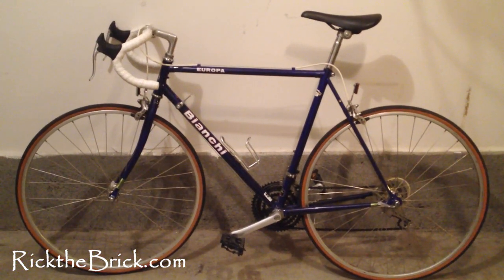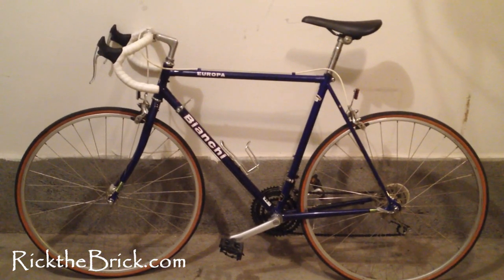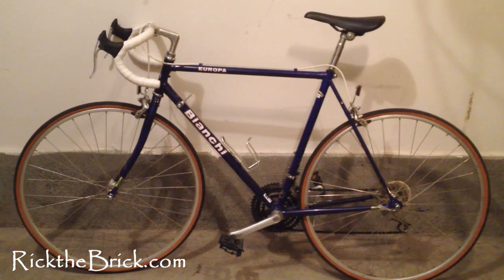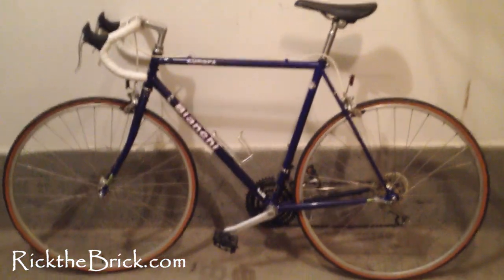Today's video we're going to be showing you how to measure a bike frame, and we're going to be using this Bianchi here in front of us. The first thing you want to do is grab a tape measure — a sewing measure, or a tape measure like this one right here. And let's go ahead and get started.